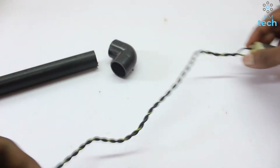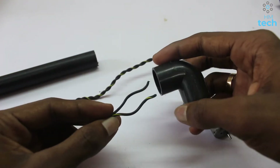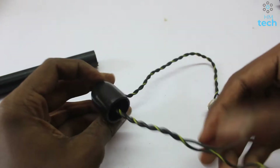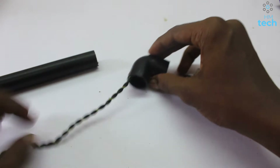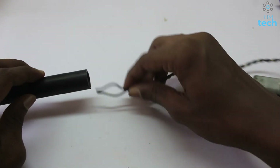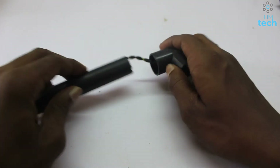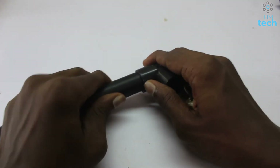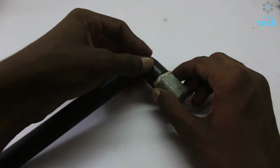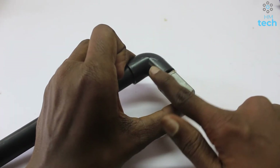We are going to use the APV5. The APV5 can be updated. Now we are going to do this.